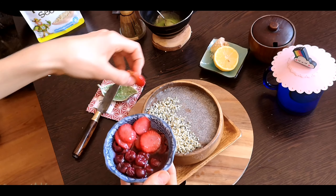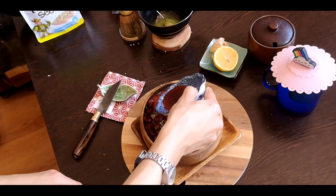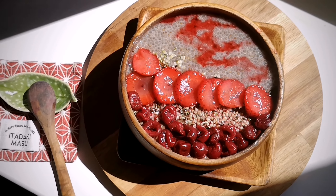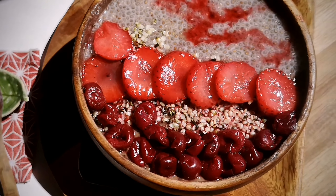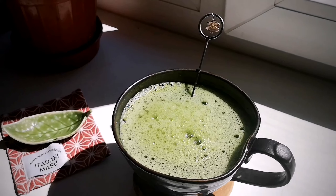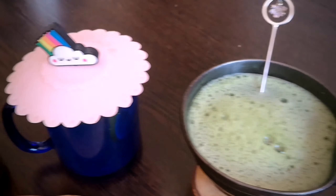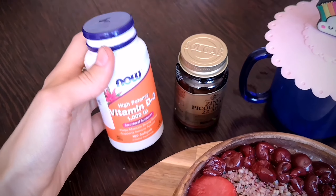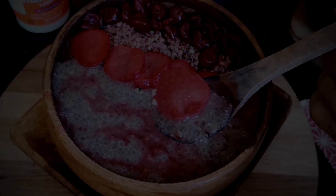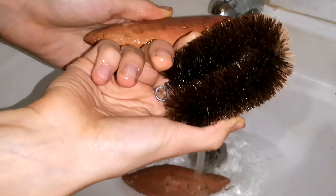Киноа я залила водой и оставила в холодильнике на ночь — благодаря этому её польза усваивается гораздо лучше и готовится она быстрее. Сливаем лишнюю воду и промываем её ещё раз, чтобы она была максимально чистая. Добавляем 2 столовые ложки льняной муки — это добавит протеина. Затем 1 столовую ложку какао-порошка для шоколадного вкуса и немножко корицы.